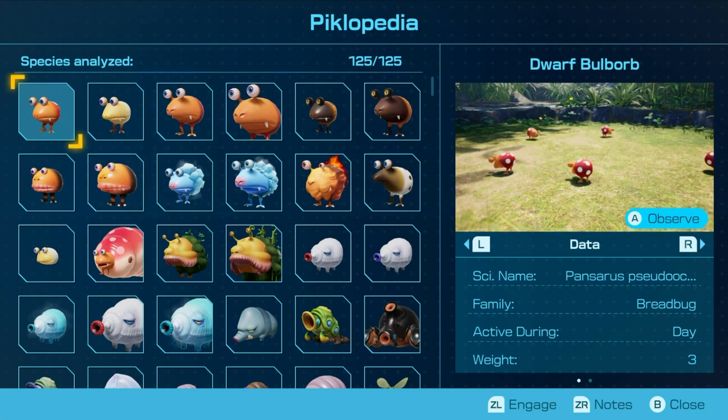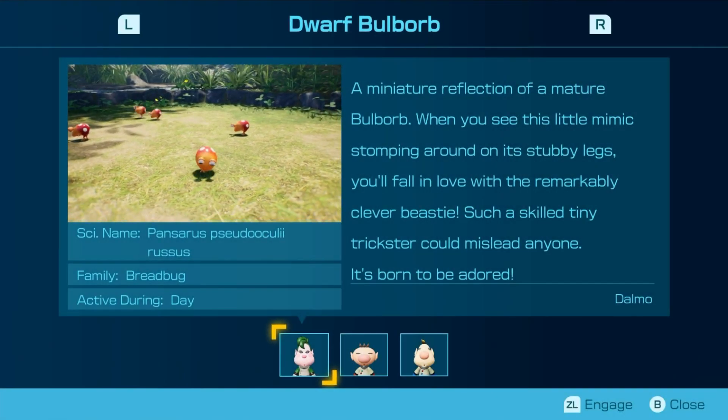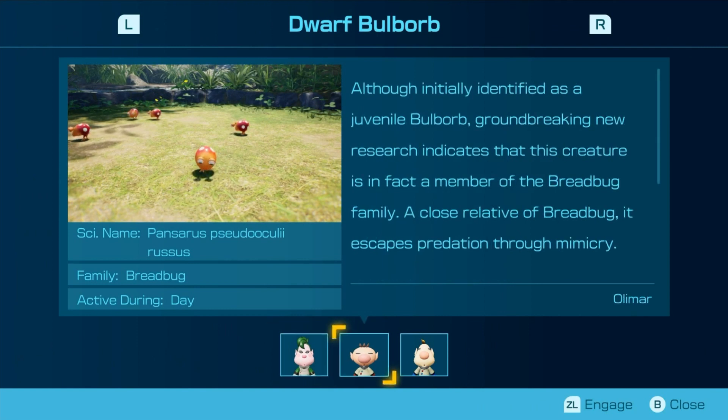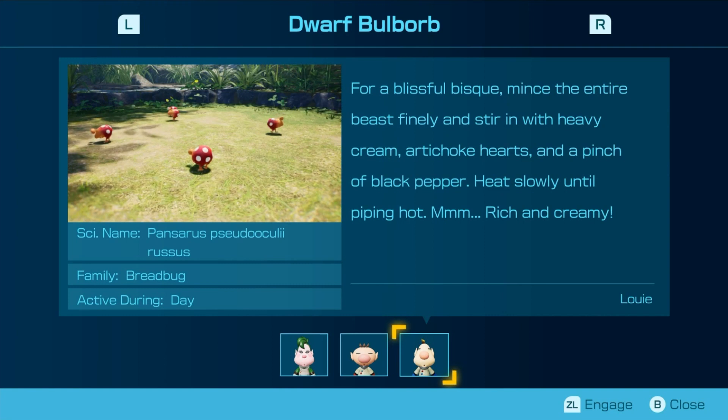So, with the last video, you know what you wanted. It's here: Louie's notes on everything. I hit the wrong button again. Time for stuff I already read at some point in Pikmin 2.